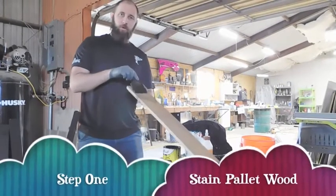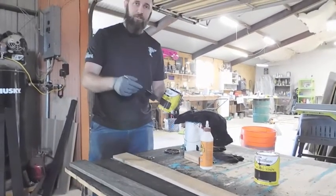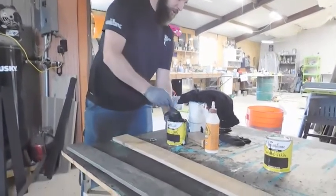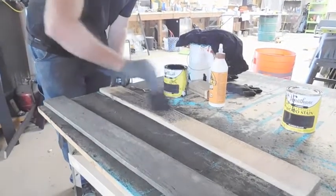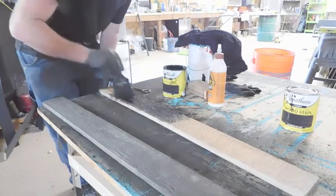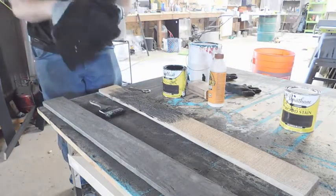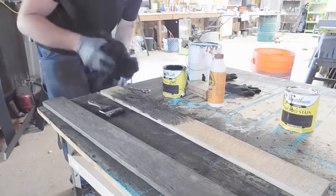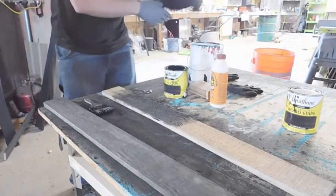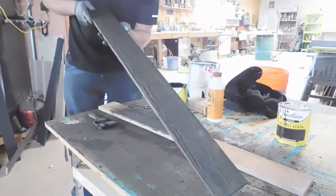Right now we're going to stain the wood black, but you can use whatever stain you prefer. I just prefer black because the contrast between the black and the teal we're going to put over the top is awesome. So first of all we're just going to slap some stain here and rub it all in. Once it's saturated into the wood, we're going to take just an old rag — I'm using old t-shirts I was going to throw away anyways — and we just dry it off. We're going to let it dry for a day and then I'll show you what we do next.